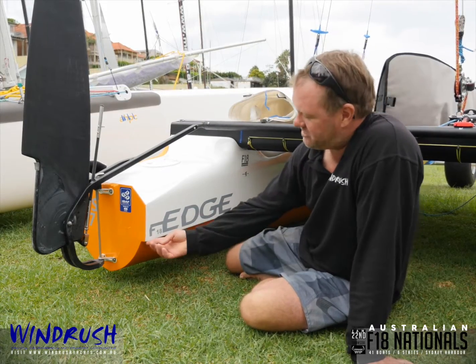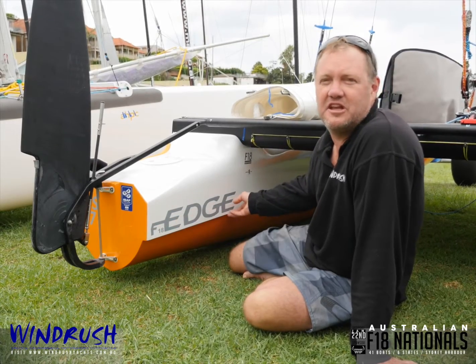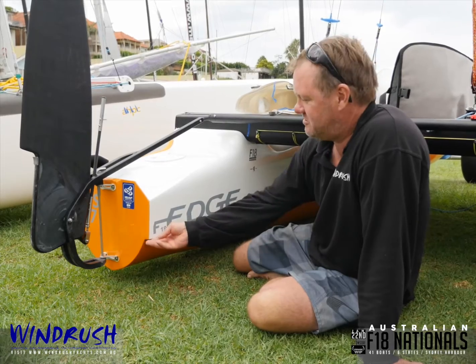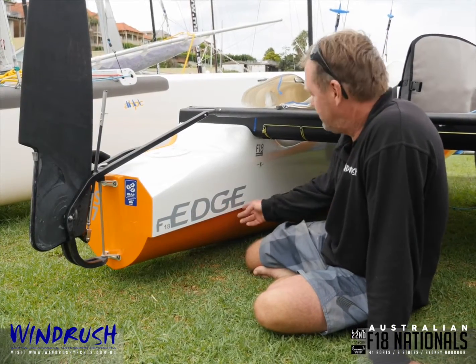Well, you'll see here we've got this chine line. And we're not the only boat that has that — there's a Machia in Italy and one of the other boats from France, the Shockwave, also has this chine. Similar, but we have a little bit of a different concept with ours.